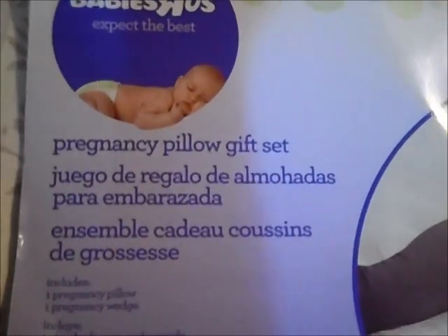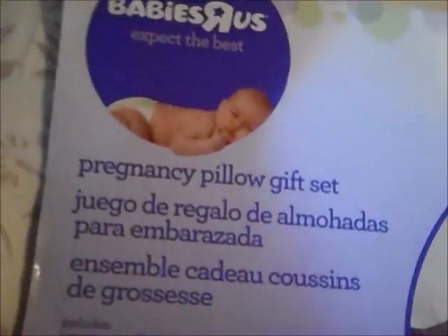Let's go ahead and get this party started. This is the pregnancy pillow gift set by Baby Aura. It's basically, as you can see here, a shorter body pillow and a wedge, and this is what it looks like here in real time — the body pillow.